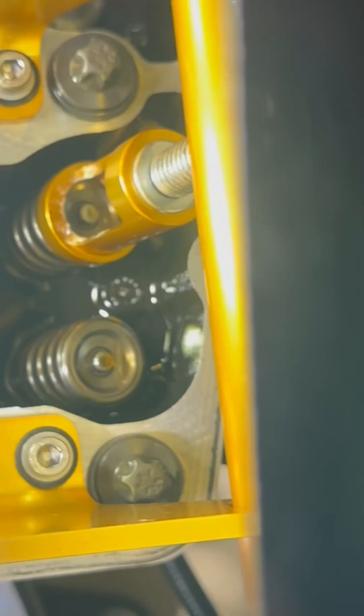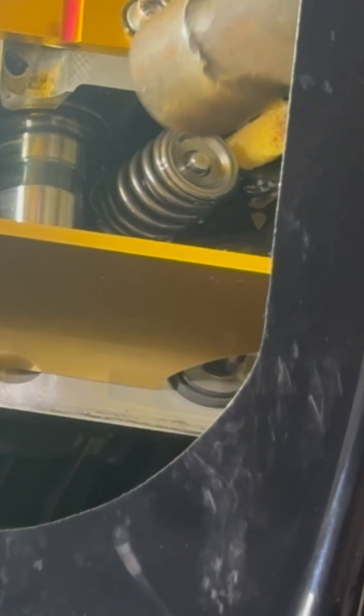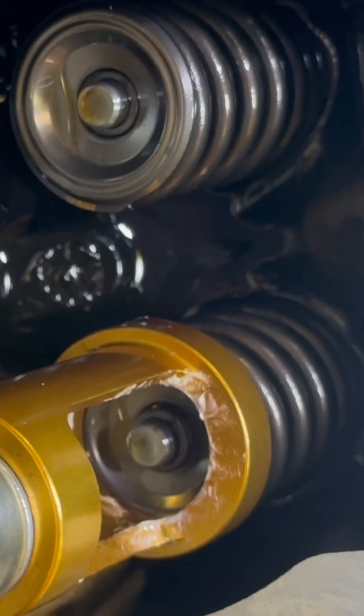So what you need to do is back this back out and lightly tap your valve. So now we're going to do this again. You can see that little tap — not a lot — that little tap just barely broke the keepers free from the valve retainer.